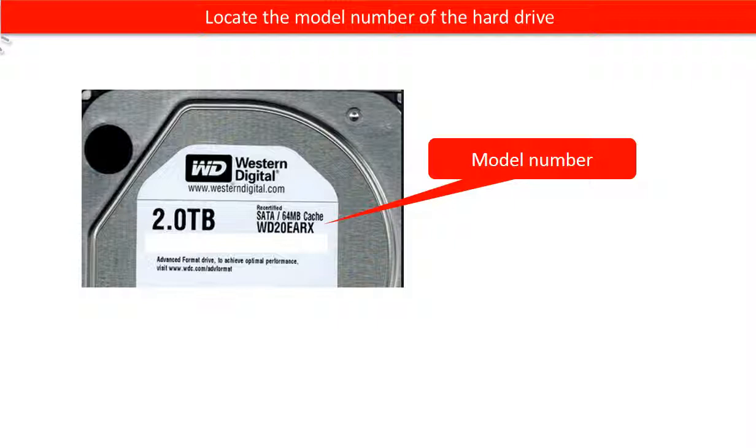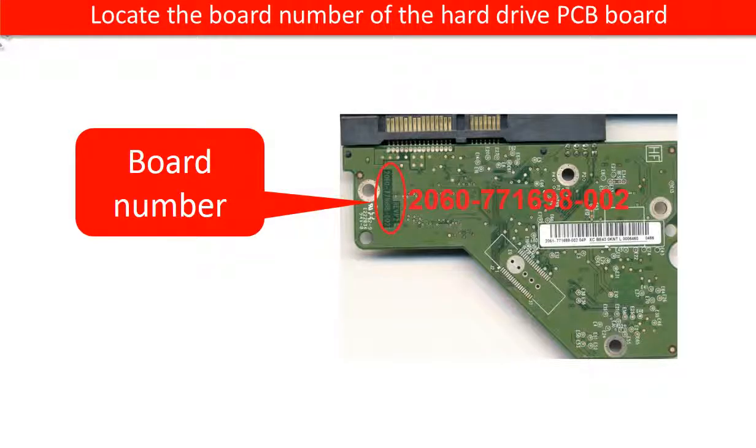Locate the model number of the hard drive. Locate the board number of the hard drive PCB board.